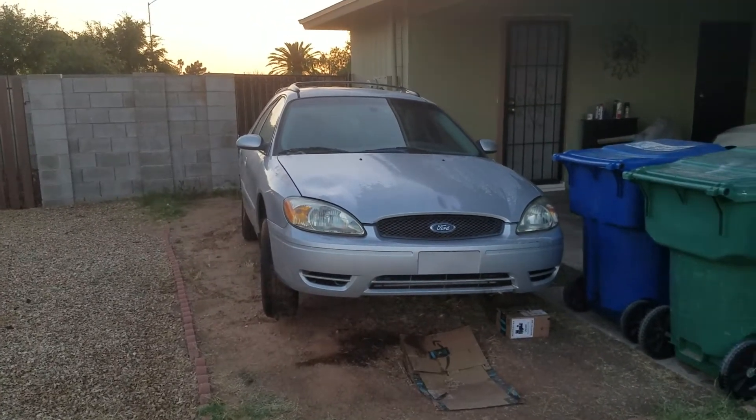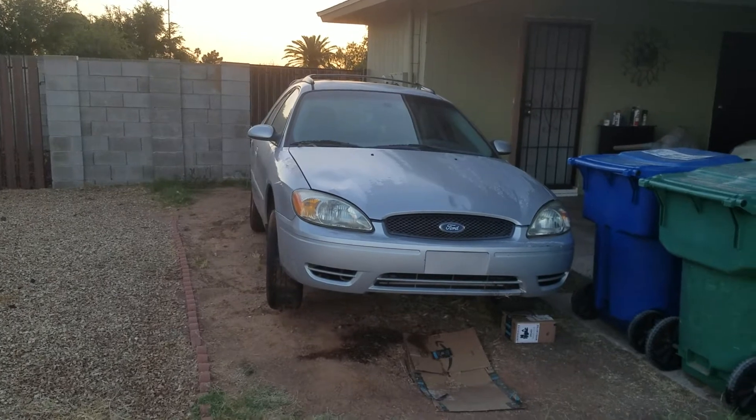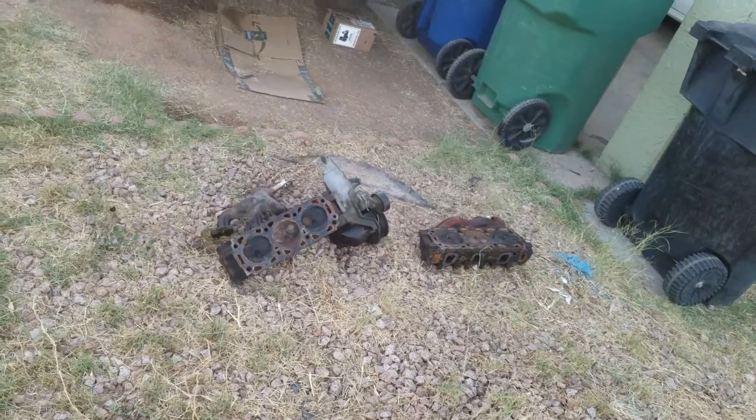Alright folks, I'm finally working on the car to get that rebuilt engine in. I've been posting pictures of it for about a year ago, somewhere around there. I put it on hold after I rebuilt the replacement, and now I'm attacking the engine that's in the car.